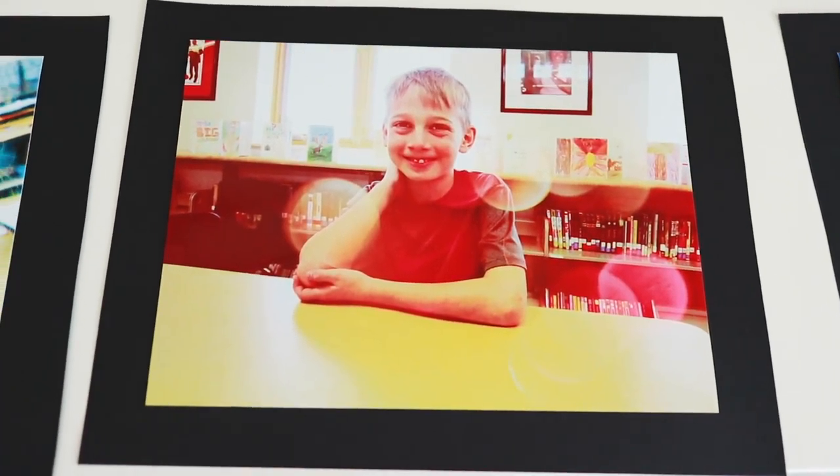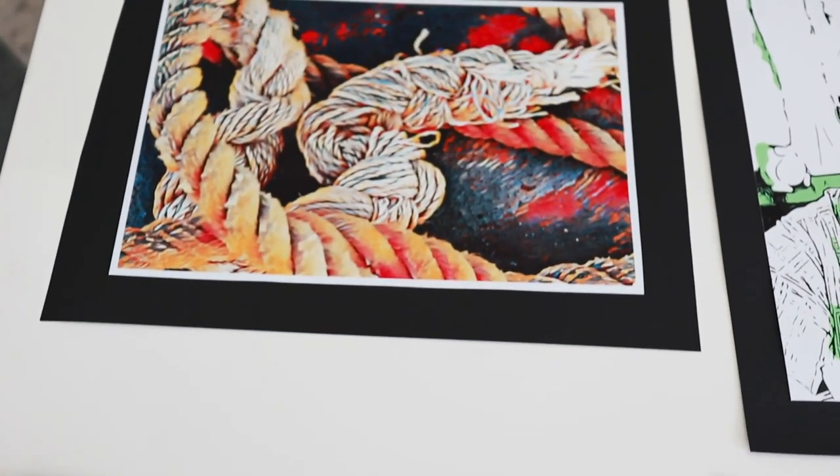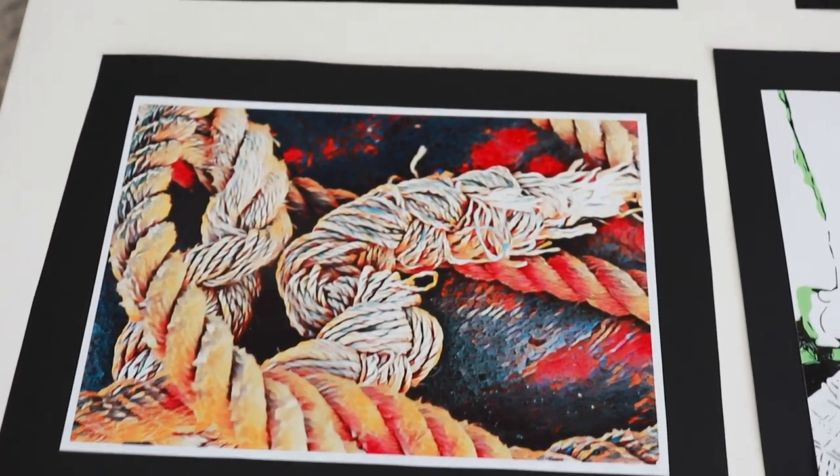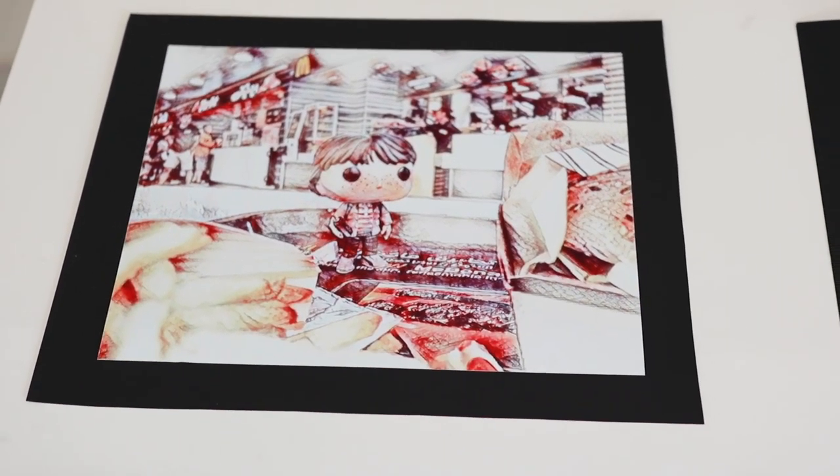And then we have, of course, these ones from level three — these wonderful photographs of students, because those sell at the auction, right? And also landmarks. Great landmarks where you live, they also sell really, really well.